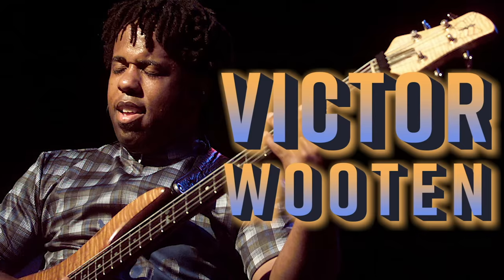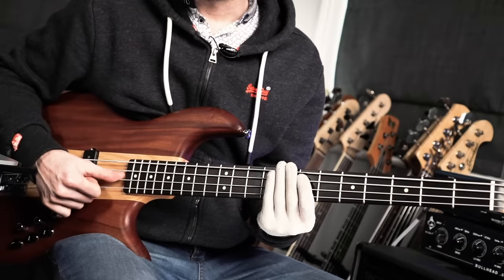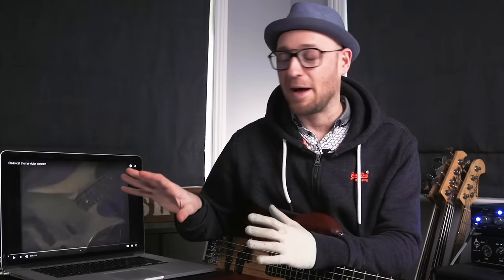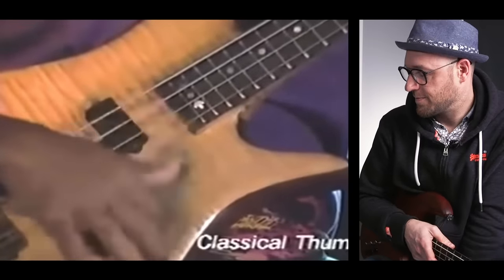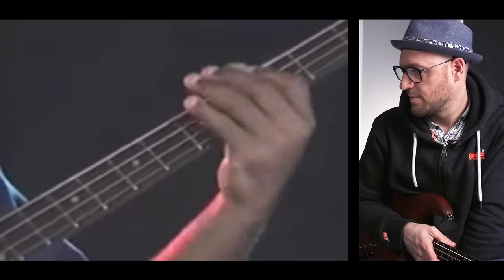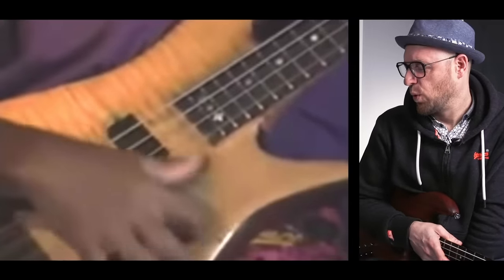...we have got the mighty Victor Wooten and his track 'Classical Thumbs.' I want you to look out for what's called double thumbing. If his thumb looks like it's doing half the work, it's because when he goes down, he also plucks the string going up as well — so he's getting two for the price of one. That ties all the way back to the first guy we watched today, Larry Graham. I'm going to show you Victor Wooten talking about that relationship and how it all ties together. So good.